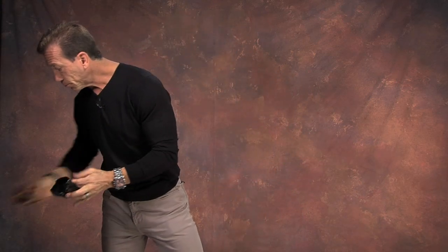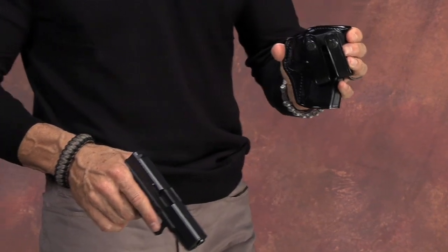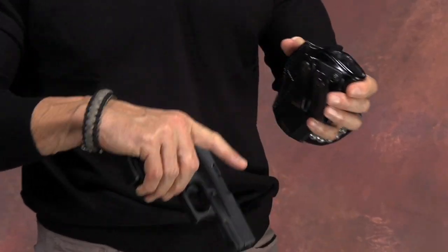Now, what's great about the inside the waistband holster is that most of the gun is inside your pants. So let me go ahead and demonstrate real quick. I'm going to work with the black Summer Comfort. By the way, that Royal Guard — you can get black belt loops, and they will just screw right in here if you want to go ahead and conceal that way.